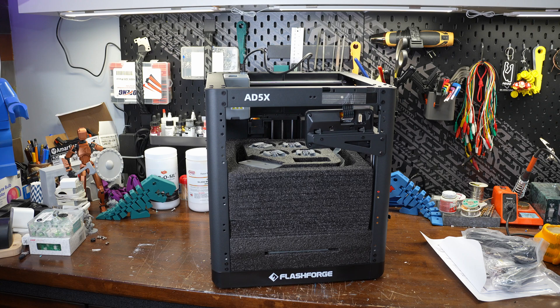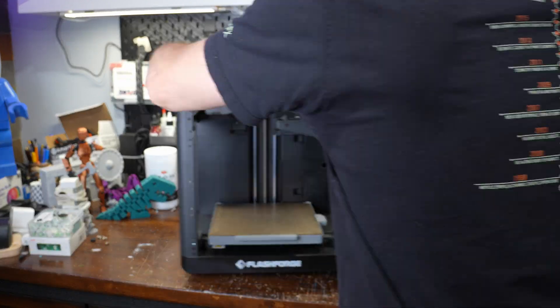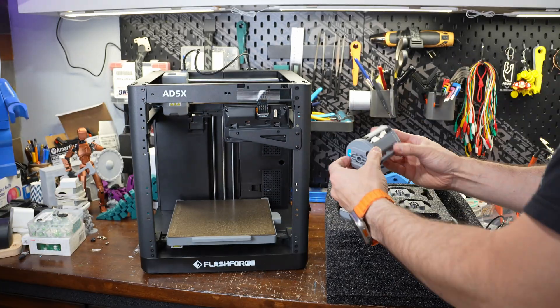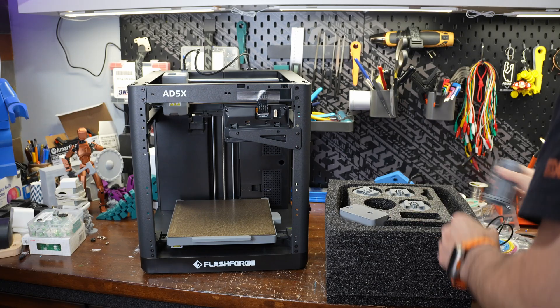The design reminds me a lot of the Bambu Labs P1P with the same bare-bones metal frame construction. FlashForge also offers an optional enclosure kit if you want to keep everything contained and control your print environment.